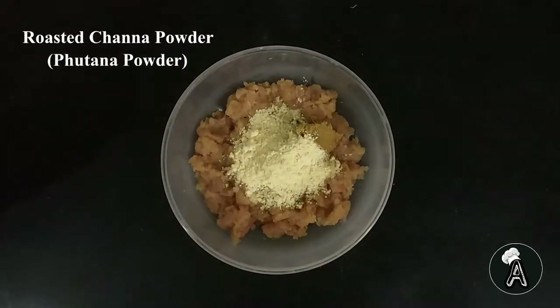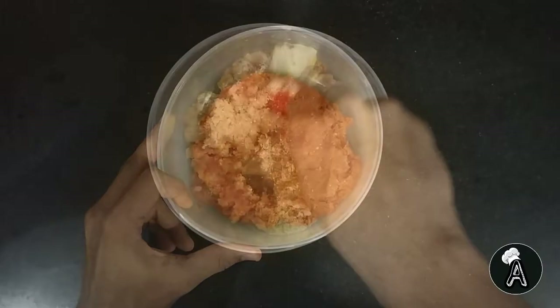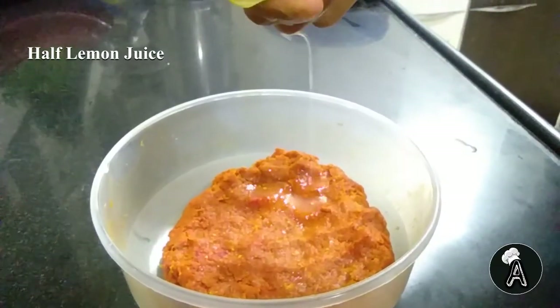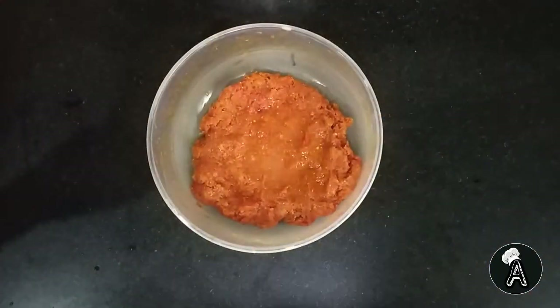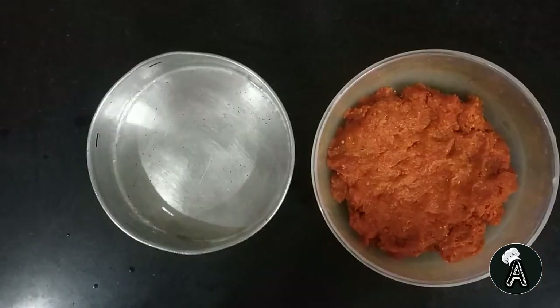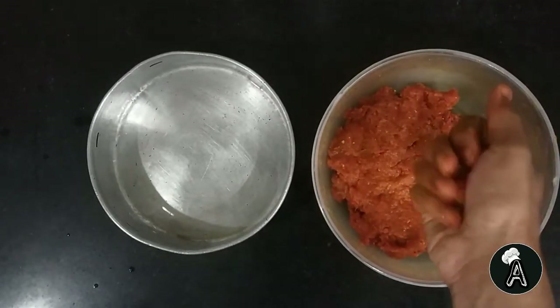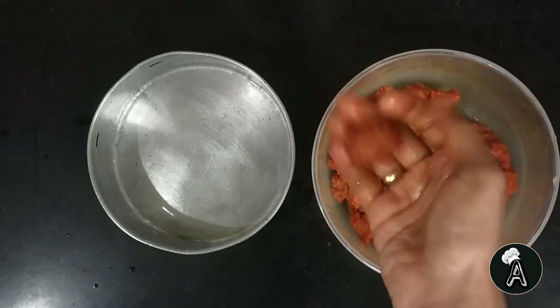This works as a binding agent. Mix it really well. Now squeeze half lemon juice. Also add 1 tbsp of oil to it. Now apply oil to your palms and start binding the mixture into small balls. The minced chicken should be really fine, or else the balls will start cracking and breaking.